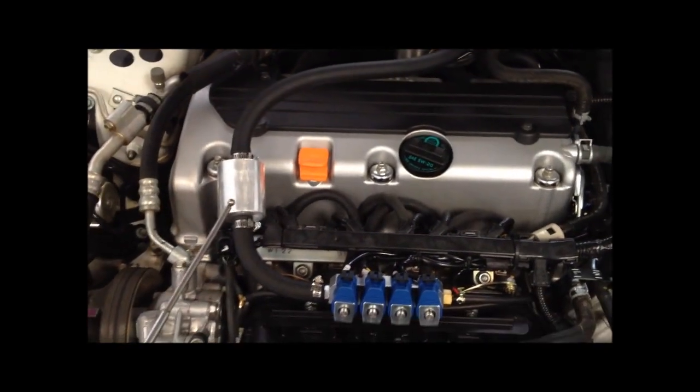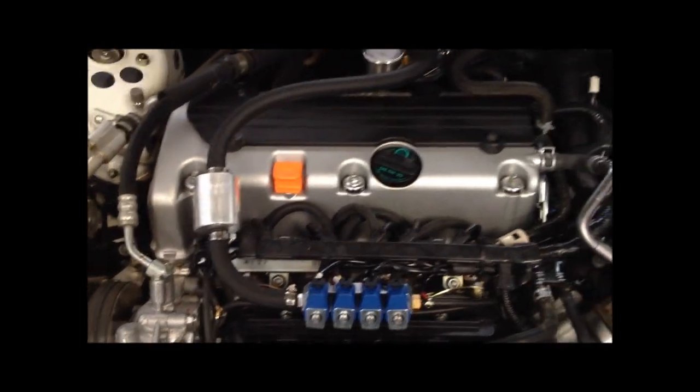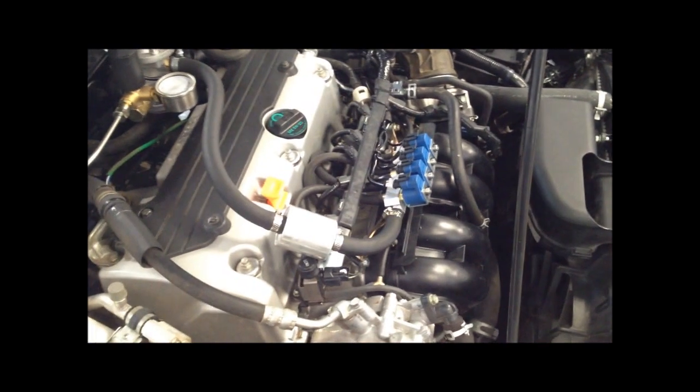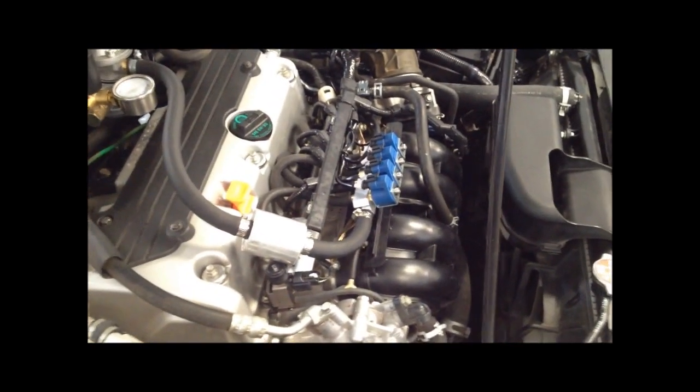The low pressure hose comes around to a low pressure filter here, just to trap any debris and mostly for trapping oil so it doesn't get inside the injection rail. Compressor oil does tend to work its way into the system from all the compressor stations, so we have that filter in there to catch it and keep it out of the injector rail, which can prematurely wear the injector o-rings and seals.